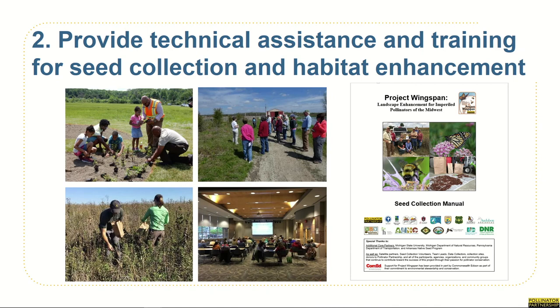Our second goal is to provide technical assistance and training for seed collection and habitat enhancement, which is why you're watching this today. In order to ensure well-planned, responsible collections are being conducted, we have developed standardized seed collection protocols that will be carried out throughout the region. We are making sure to train our volunteers in plant identification and proper collection methods. We want our volunteers to be confident in their abilities and have all the resources needed to make successful, responsibly conducted seed collections.